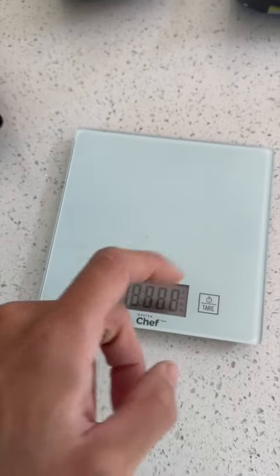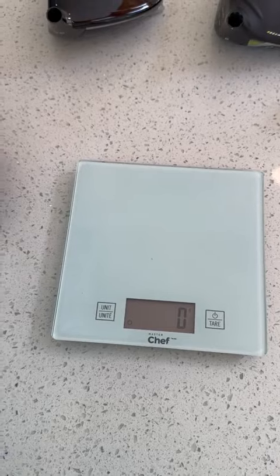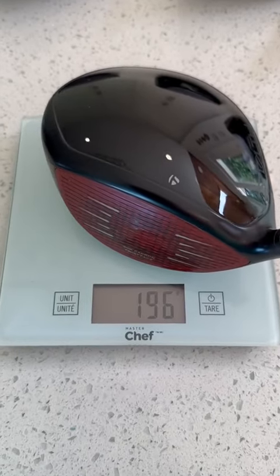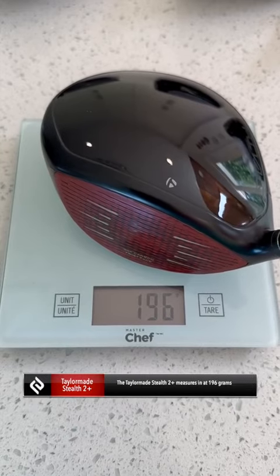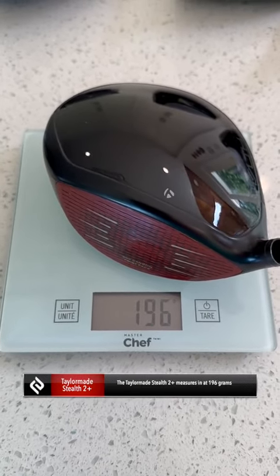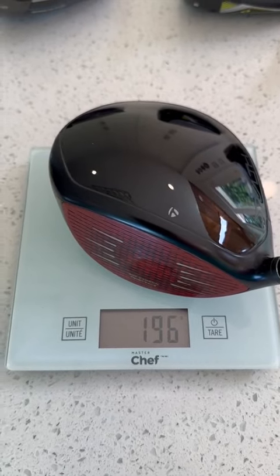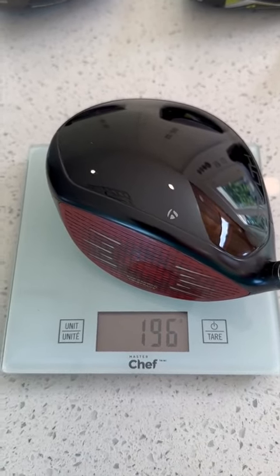Let's turn this baby on. First one up: Stealth 2 Plus. We got 196 grams. That's pretty standard — most driver heads around the market are around 200 grams, so this is pretty spot on right around that area.